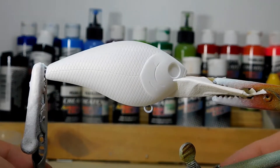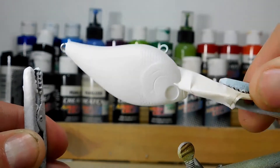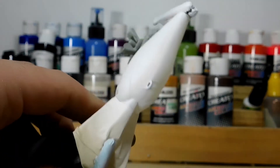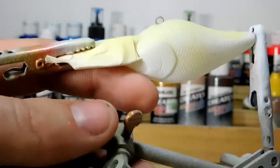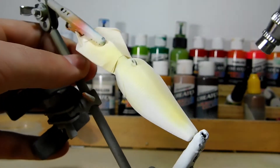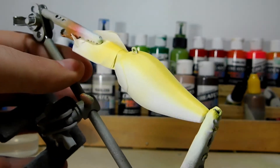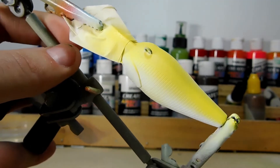We're going to move on to the next step with yellow on the bottom, so I'm going to get this flipped over. Since yellow is such a light color, we're going to do a couple of coats on it, so I'm going to hit it with the hairdryer.